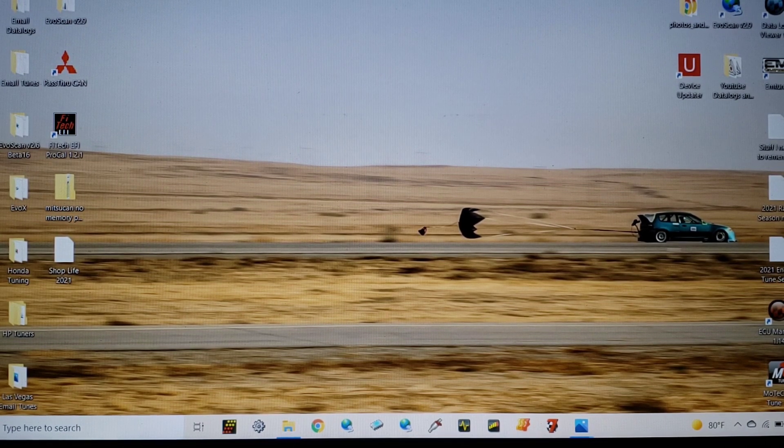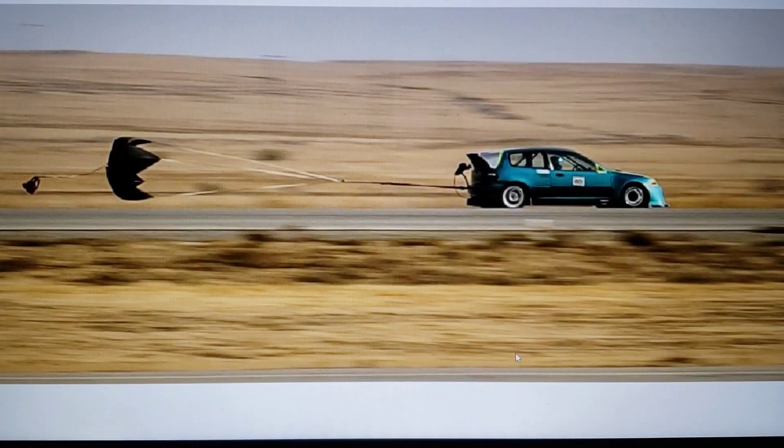Looking at this picture — we're going to go to a zoomed-in one in just a second — this was a 192 mile-an-hour pass. I believe it was a Simpson parachute, 10-foot diameter, so about 78 square feet. You can see an up-angle if you look closely, because of where the tether point on the car was. This is what we're going to talk about first — tether points. If you follow the cursor, you'll see the line right here under the parachute bag is going up.